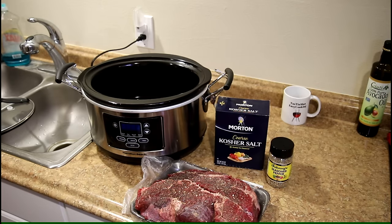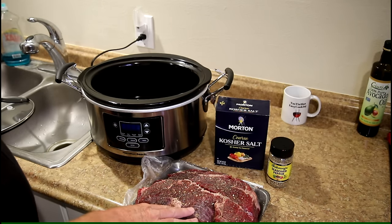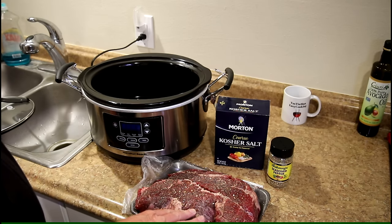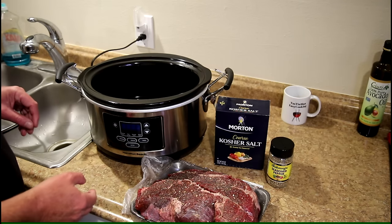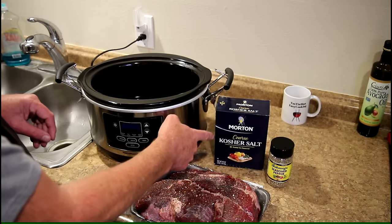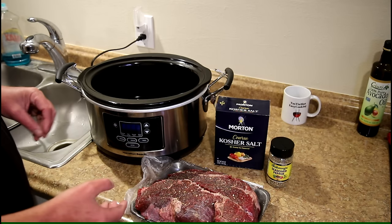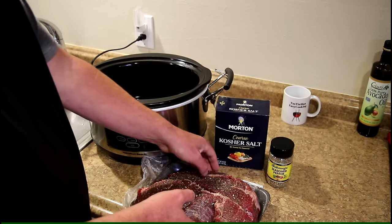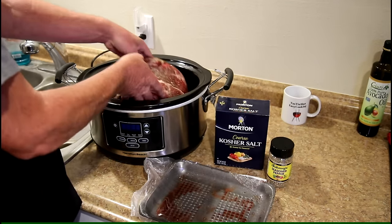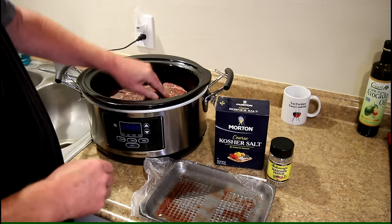Hey guys, today I'm gonna cook a beef chuck roast in the slow cooker, so let's get cracking. This is gonna be super easy. I have about a four-pound beef chuck roast here. I know that seems big for just me, but my daughter and son-in-law and grandson live next door so I'm gonna give them some. I seasoned this last night with some kosher salt and Johnny's seasoned pepper on both sides and just put it in the fridge, so I just pulled it out.